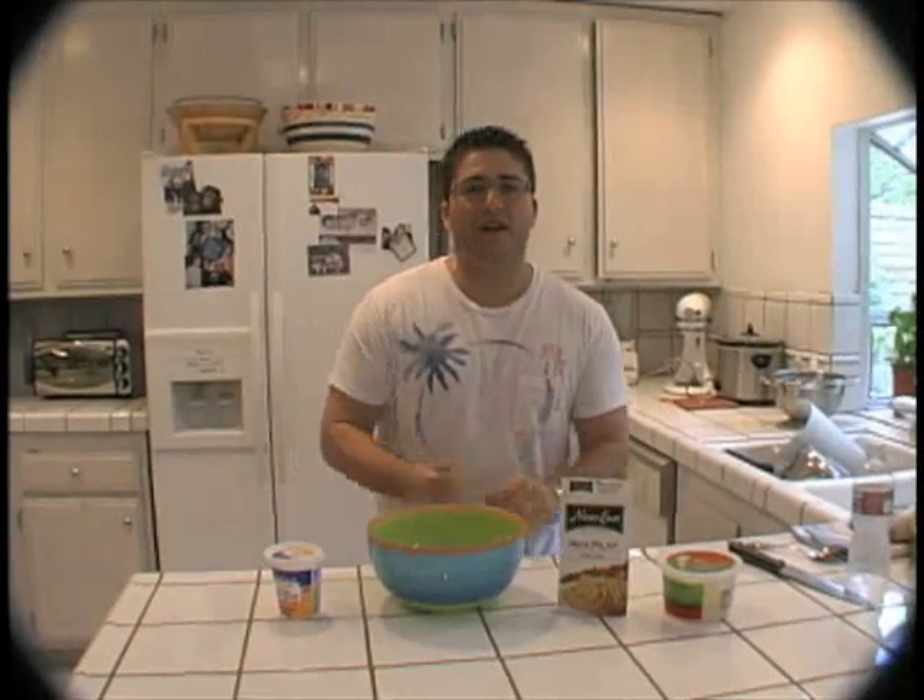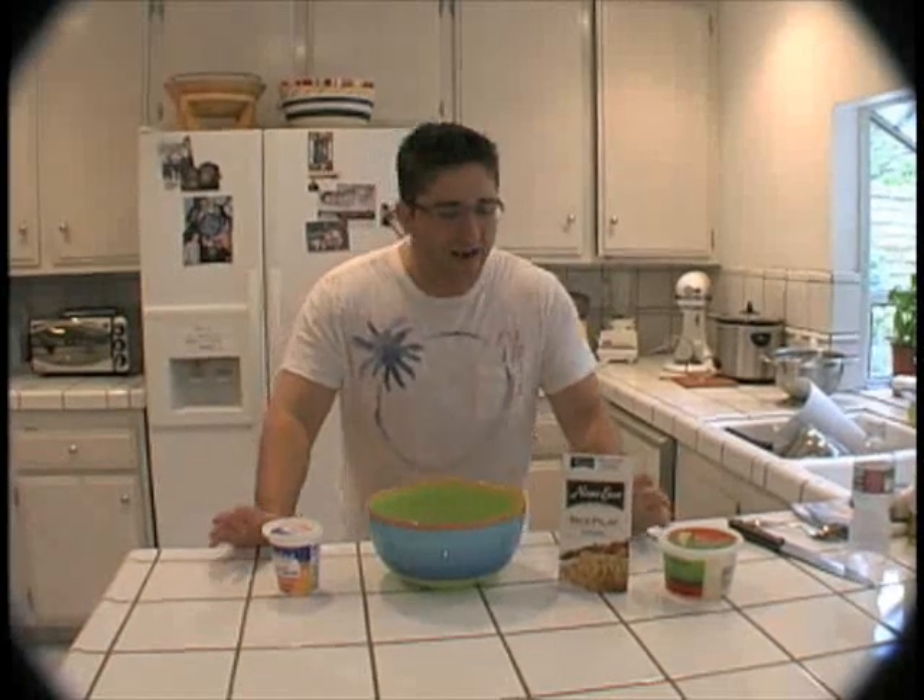Hi and welcome to another episode of Making It with Darren. I'm your host Darren Barr and today we're making poor man's risotto.